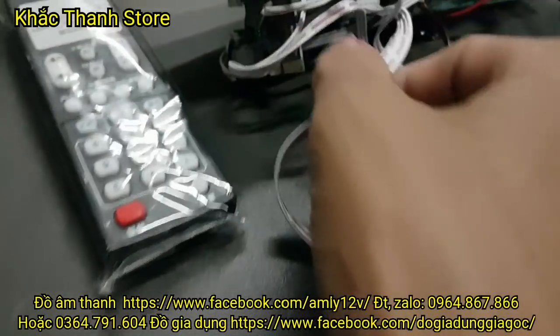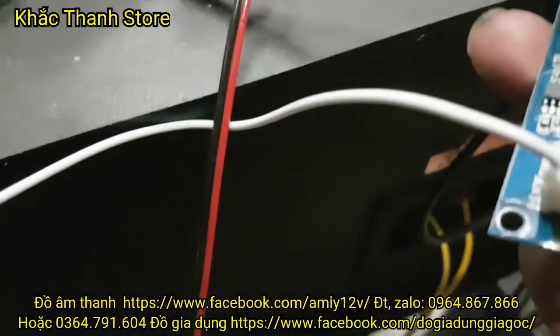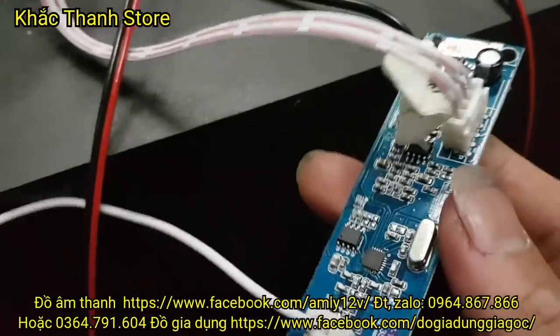Tiếp đến là trên mạch thì có sẵn cái cap để kết nối bộ mic không dây các bác nha. Các bác kết nối bộ mic không dây, cắm vào đây là hát thôi.